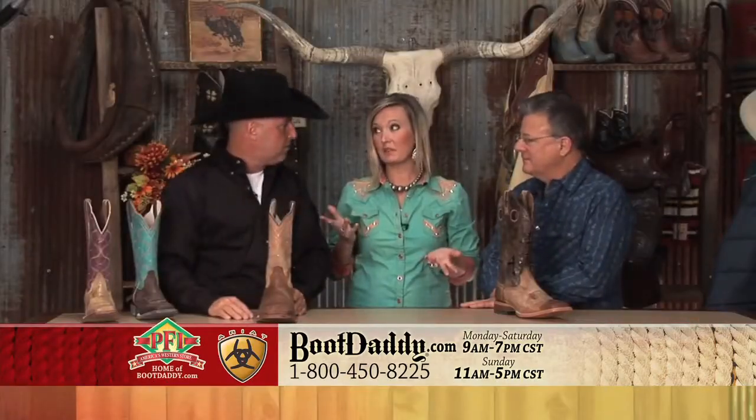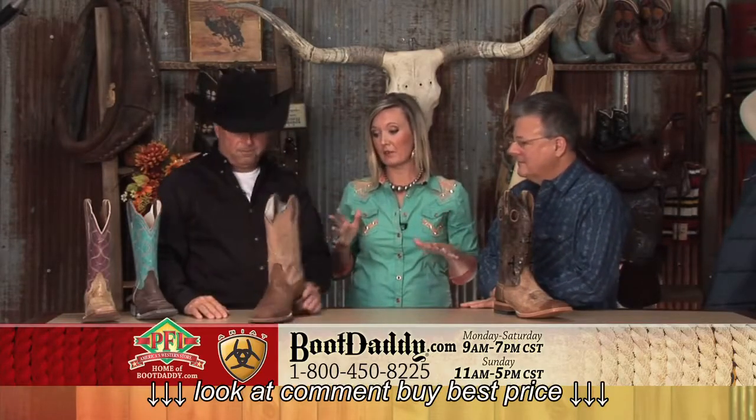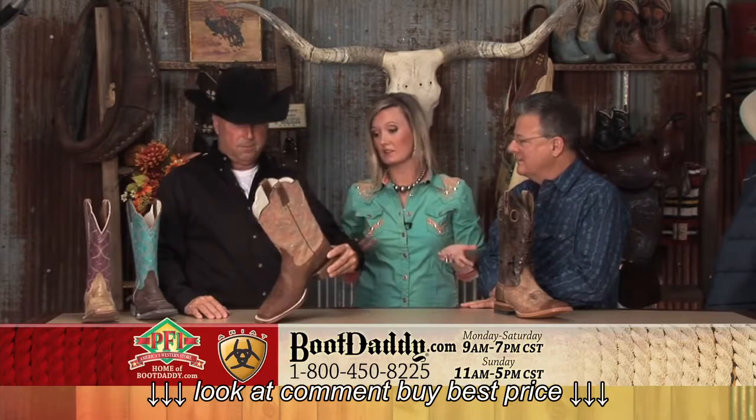And you know, I come from a family of team ropers, and this is a boot that I would see any of the guys in my family want to put on. It looks great in the stirrup, but it's very practical and comfortable. Oh, it is. It looks great.